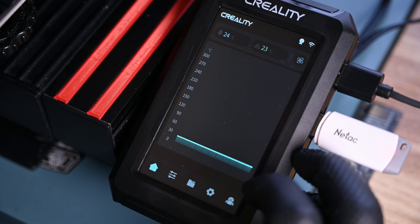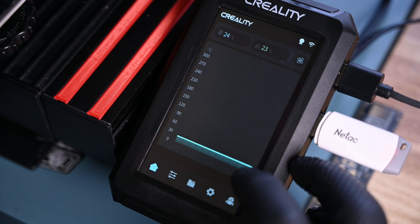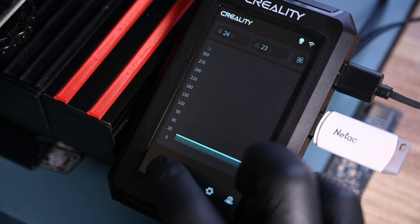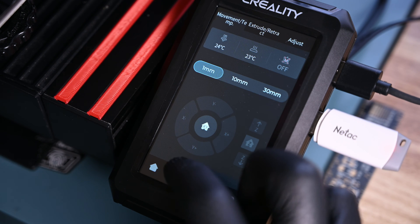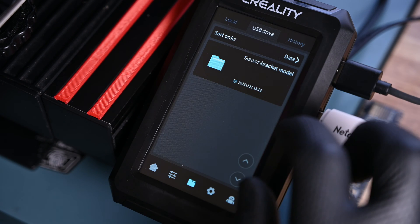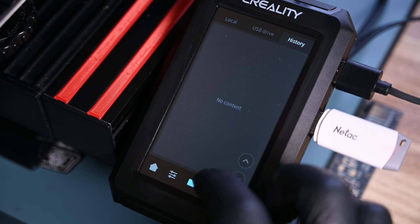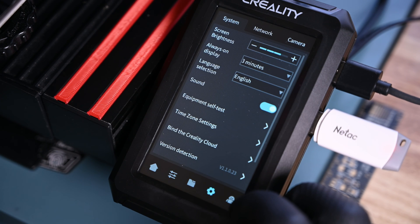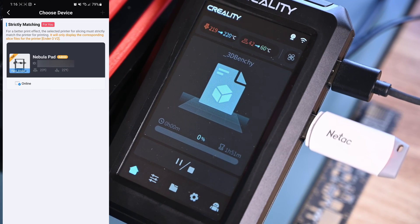We have entered the main operating system of the Nebula pad. The first screen is simply a live information readout of temperatures. The movement and temperature controls are the default on the settings tab. Next is memory, where your gcode files are stored — importantly, it cannot read files from the micro SD card on your printer. The gear indicates the system settings menu, and the small Android icon is just a help menu with QR codes leading to generic FAQs. Finally, I could get to printing.